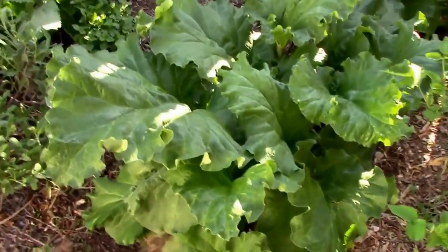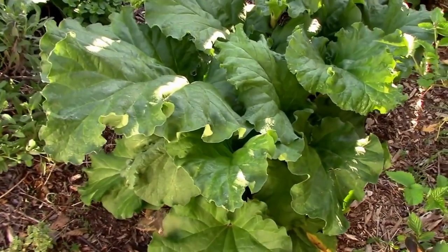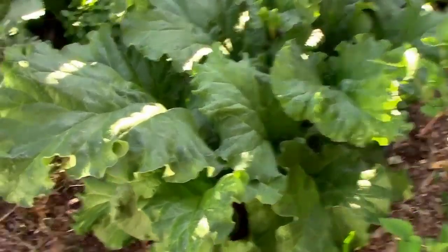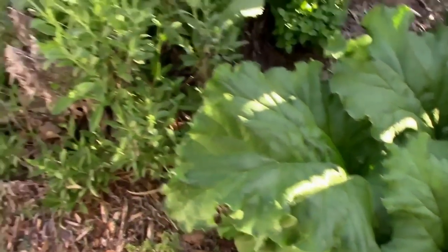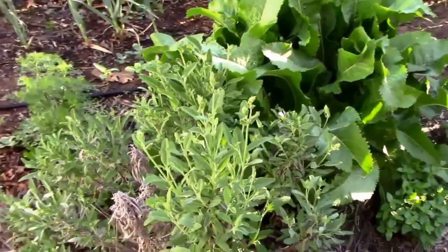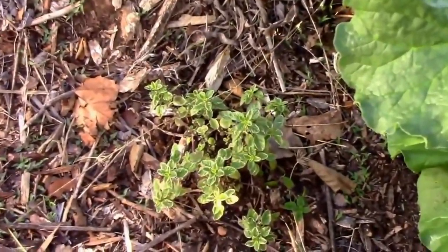The rhubarb is really doing well — it's over knee high and the leaves are huge. The sage is trying to go to seed, so I'm going to cut the top off. We've got some variegated oregano.